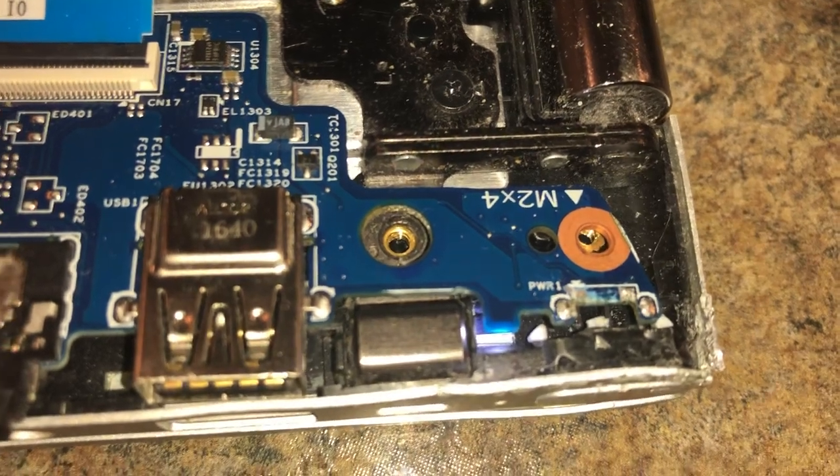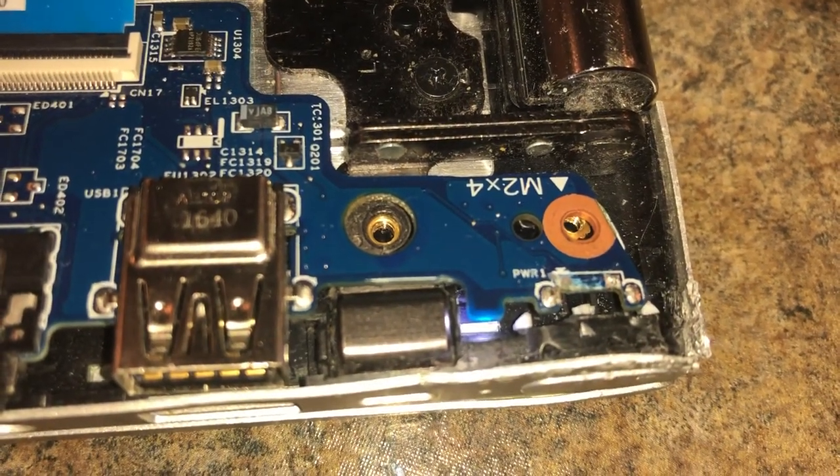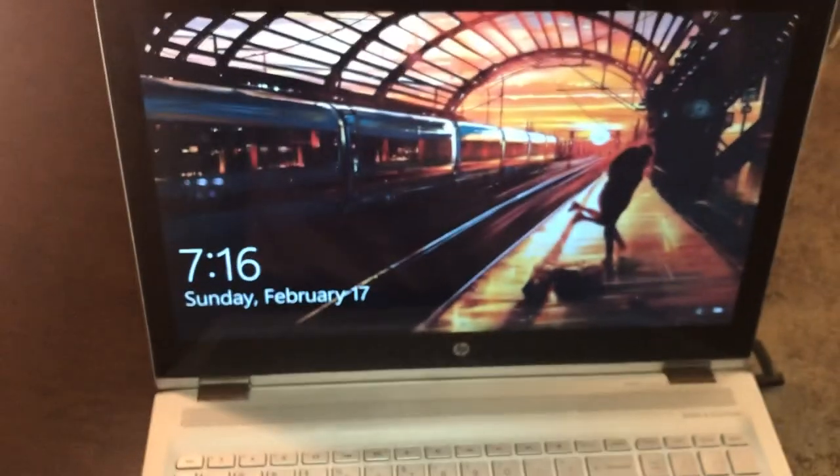And as you can see, the laptop turns on immediately. So we just shorted it. And to prove it, I'm going to open up the laptop and we should have a fully functioning laptop. There you go.